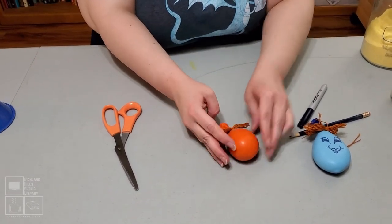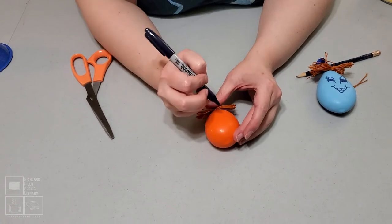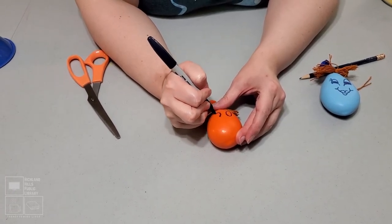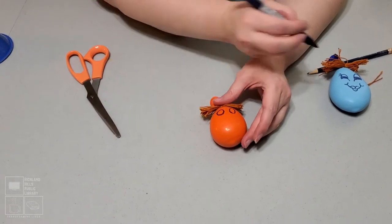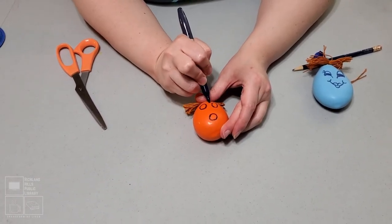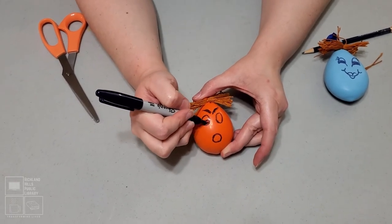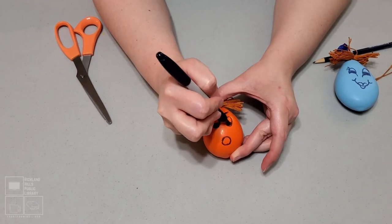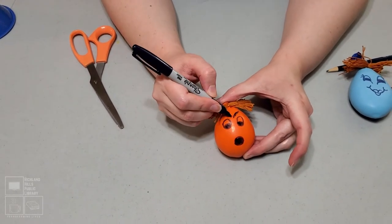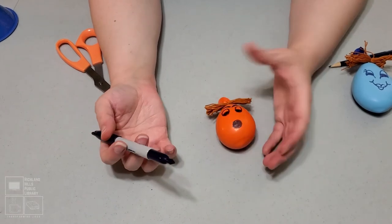Now let's see if I can draw an upside-down face — upside down for me, not for you all. Give it some eyeballs. I made the first one smiley, so let's make this one worried. Now it just looks angry! There you have it — your stress ball is complete. Before you start squeezing, it's a good idea to let your permanent marker dry first, otherwise you're going to have permanent marker all over your hands.